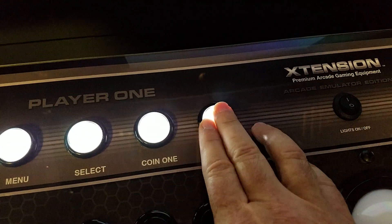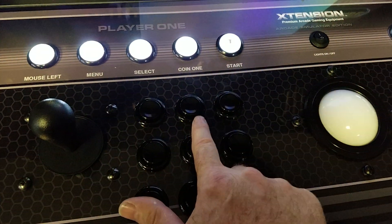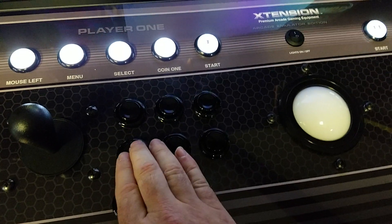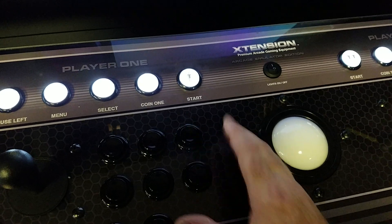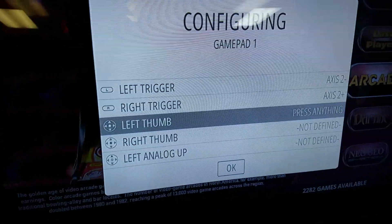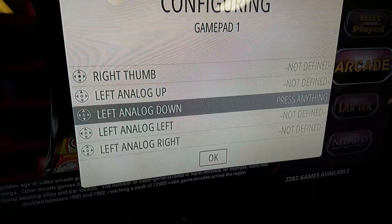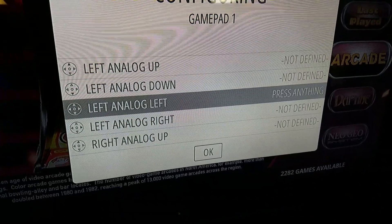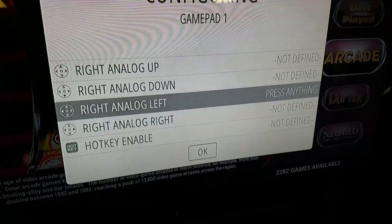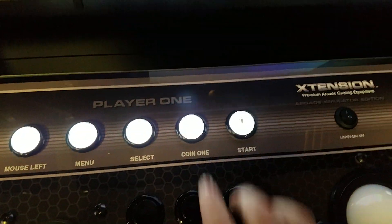Same thing for start and select. Then your button mappings are the same: A, B, X, Y, left shoulder, right shoulder, left trigger, right trigger. Skip assigning the analog sticks for now. When you get to the hotkey, assign select as your hotkey for player 1.